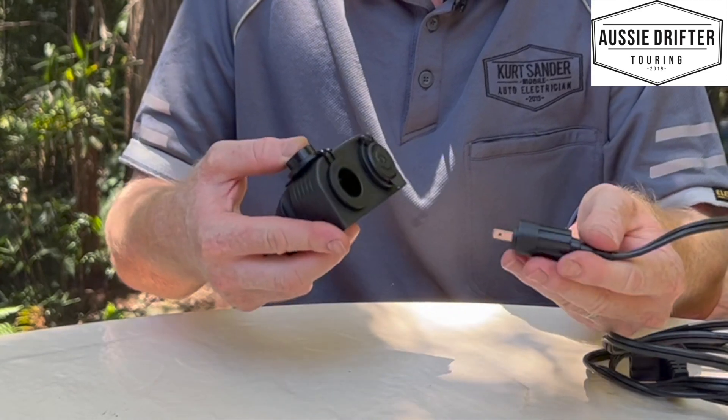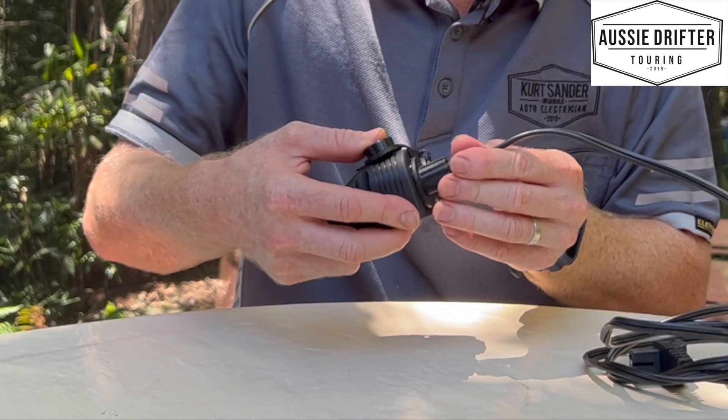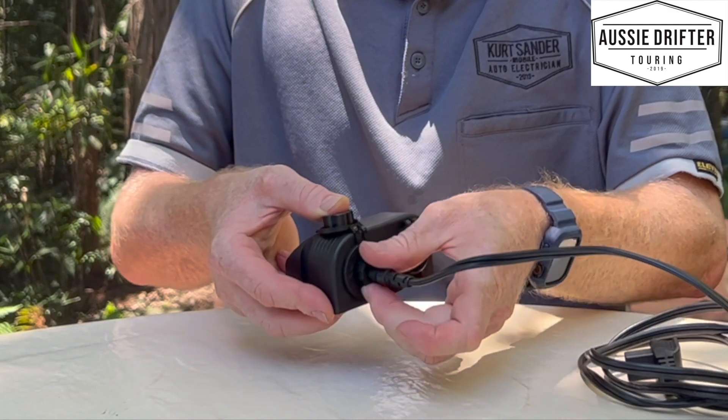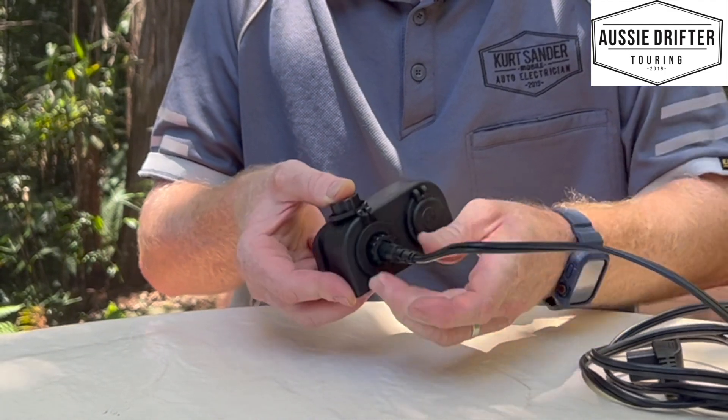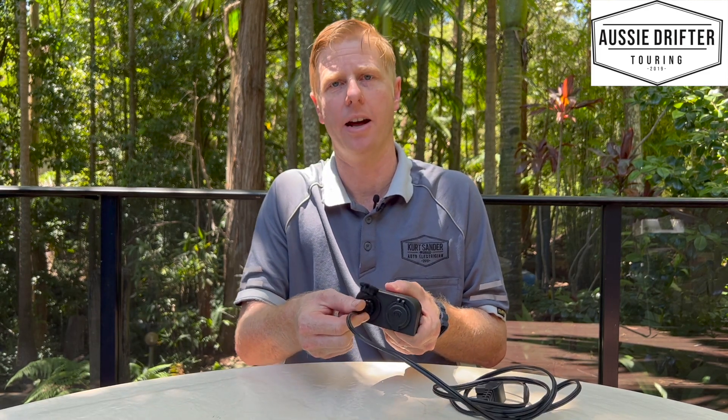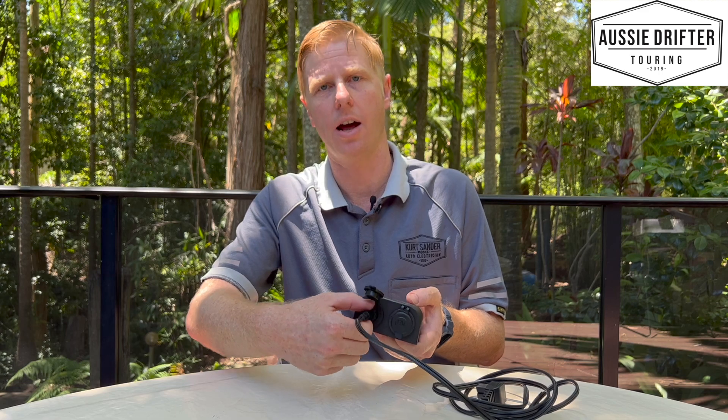Now this is the angle socket. If you select this with your dual battery system, you'll notice there's a locator there and a cutout here. What we're going to do is line those two up, plug the socket in, and then screw in that collar. The reason this is a far better electrical connection for your fridge is because now I can't pull it out — it's actually locked into position until I undo that collar.